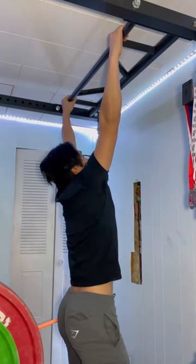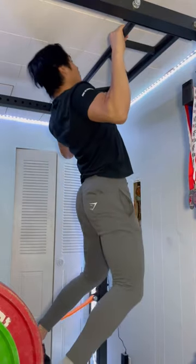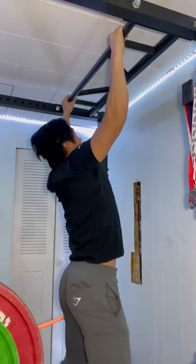After that we want to do some dead hangs to get that shoulder blade activation and warm up your glenohumeral joint. Following that, we can either do some lat pulldowns or, in my case, some pull-ups to warm up the lats, as lats actually play a huge role in stabilizing and controlling the weight.